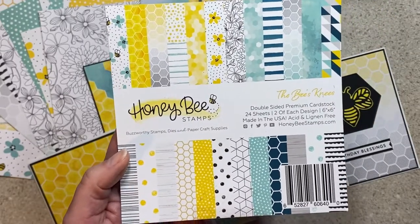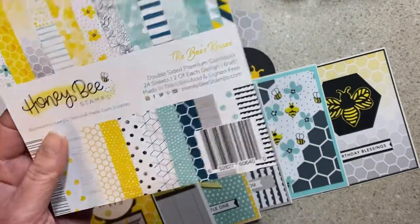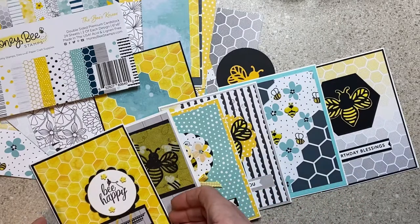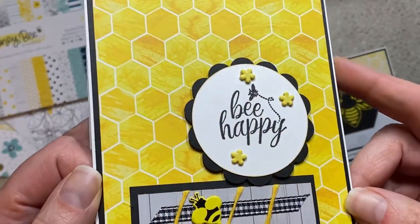I didn't finish this paper pad this month, so maybe next month. I made six cards and they're all pretty different. I had some fun sitting in front of the TV doing different things. I do have a process video coming out soon, so if you'd like to see that, come on back.